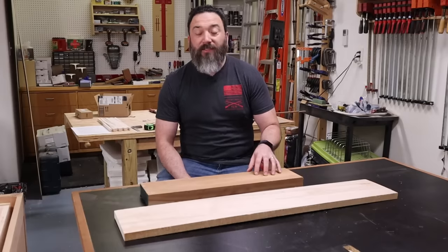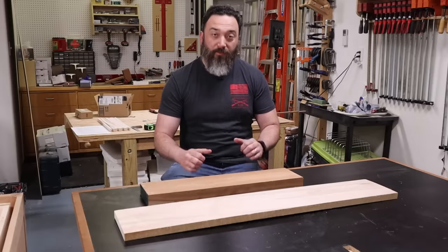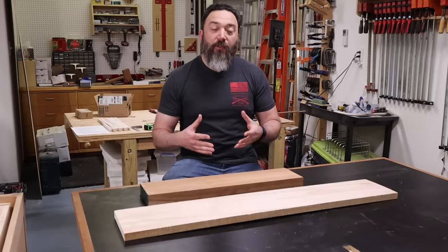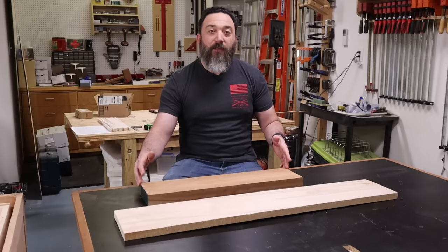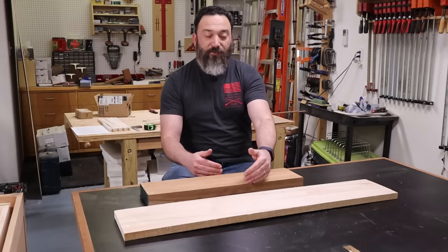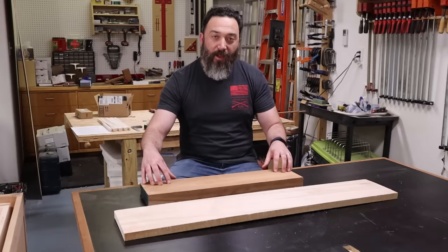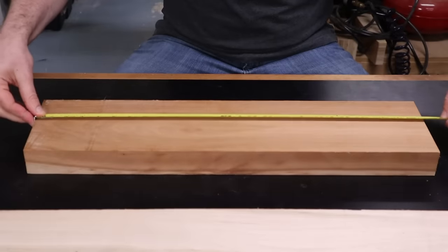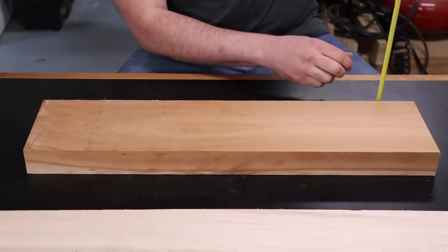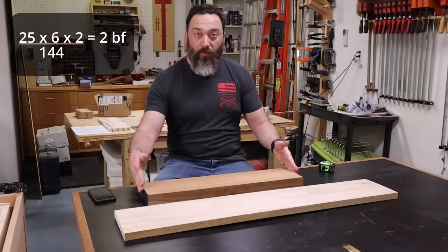Hardwood lumber is not sold based on just the length, but by the total volume of the piece of wood — the unit of measure is called a board foot. To determine how many board feet are in a piece of lumber, you take the length in inches times the width times the thickness and divide by 144. So if we take this piece of cherry — 25 inches long by six inches wide and two inches thick — multiply that together and divide by 144, and this is two board feet.